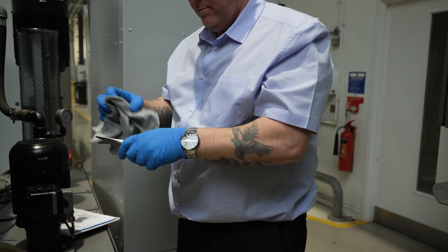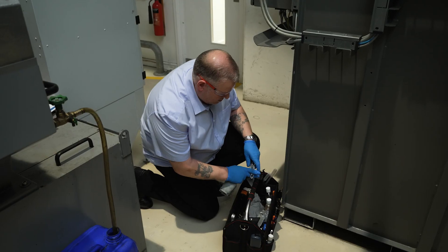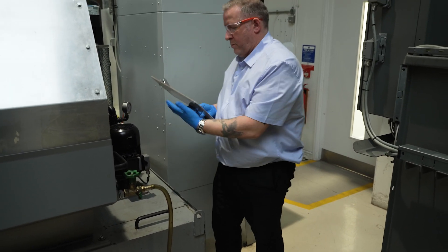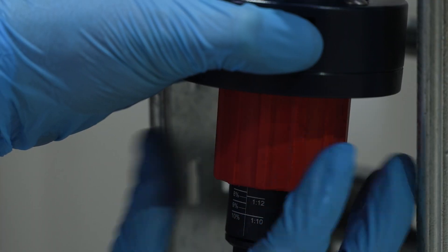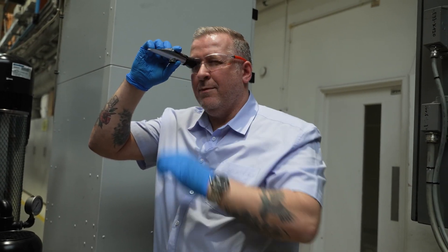Clean the refractometer prism and plastic cover with a clean cloth and store them in the carrying case. Record the results on the fluid maintenance record chart. Act promptly when tests show the metalworking fluid concentration is no longer optimal. Adjust the concentration using a higher or weaker strength pre-mixed metalworking fluid. In most circumstances, it's advisable not to use water or concentrate stock directly. Looking after the concentration is one of the most important factors, as you want to use the product at its optimum level.